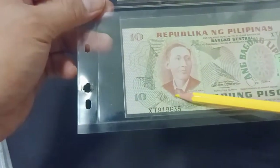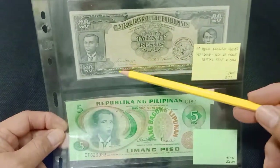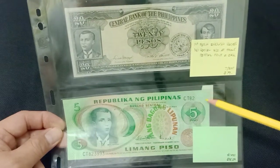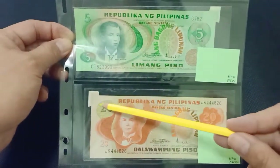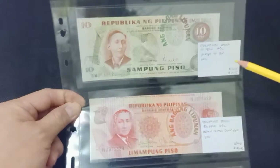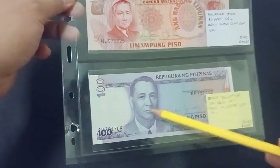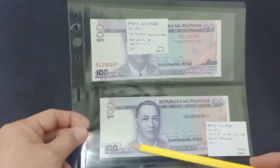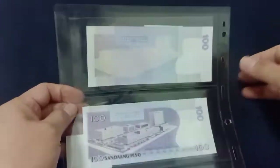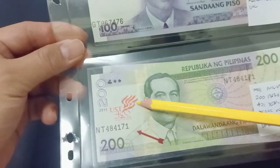This one has silver numbers here. In this serial note error, there are no serial numbers. Error here, this one error, error overprint all over the place, cutting error. Then error here — serial number, no print at the back. And this one has the serial number too close. This one has an overprint.